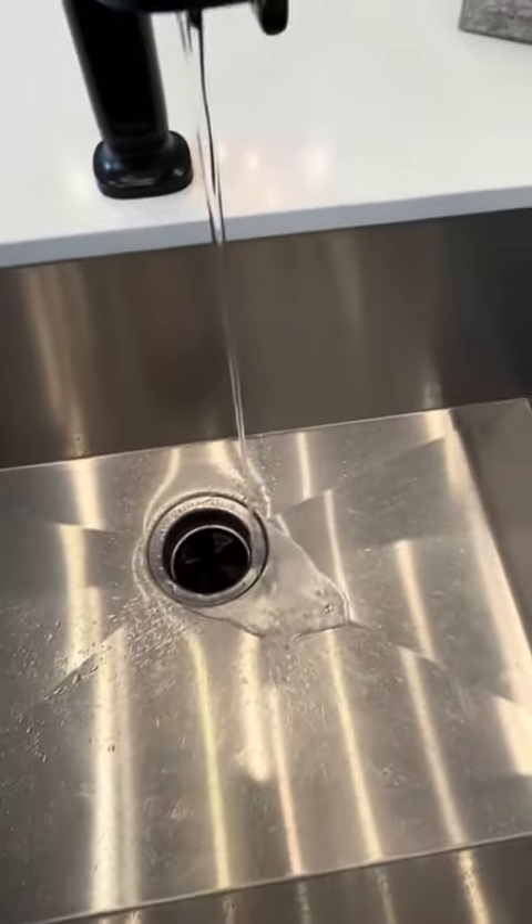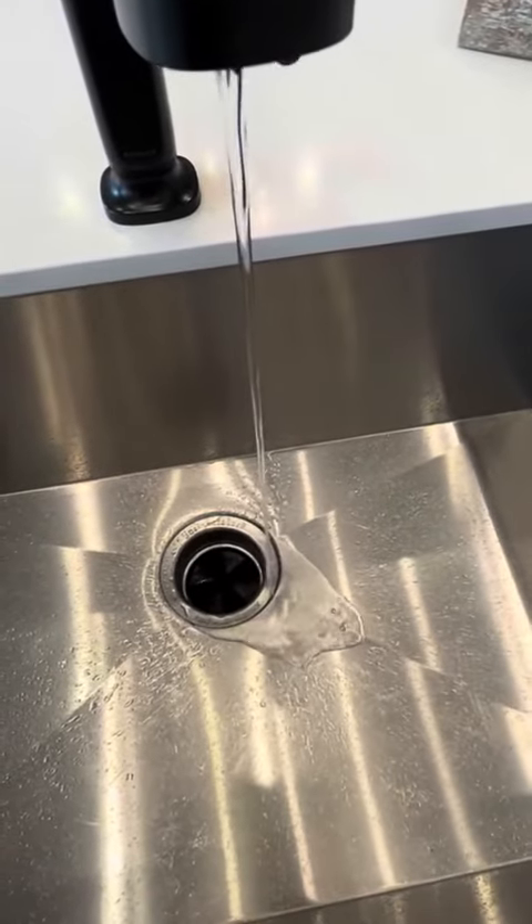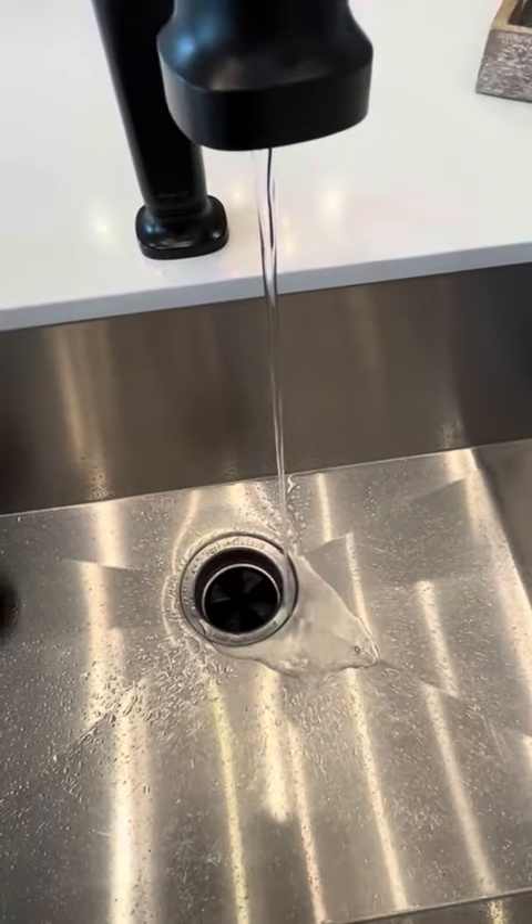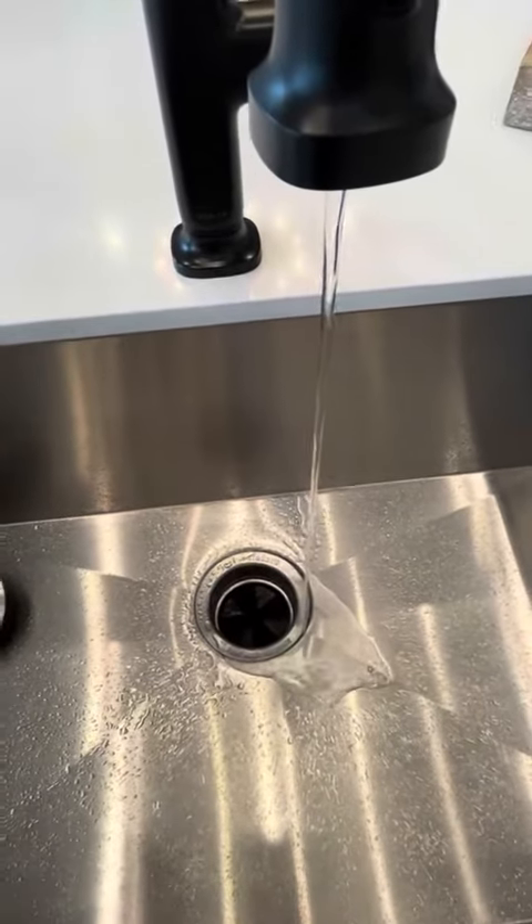And just like that, the garbage disposal cuts up the little ball and the liquid comes out, it cleans your garbage disposal and makes the whole kitchen sink area smell really nice.